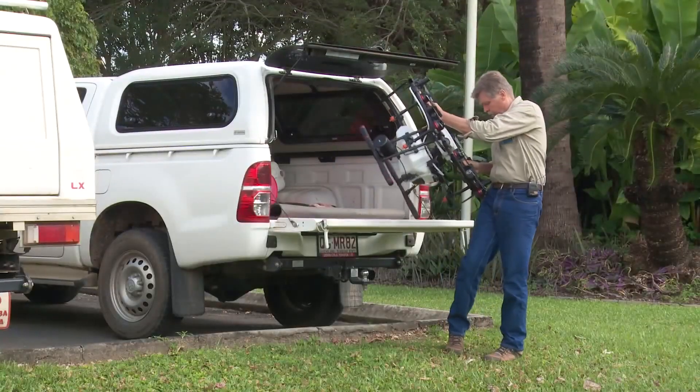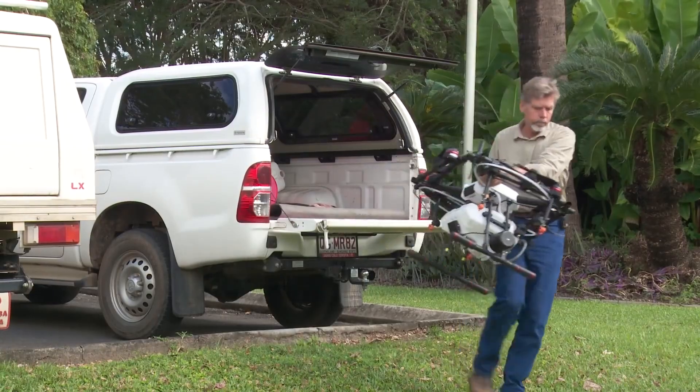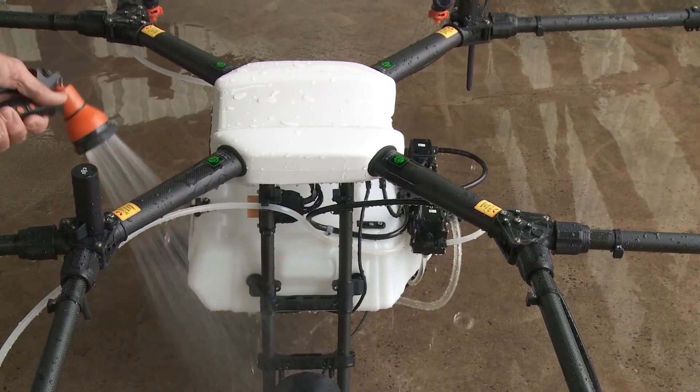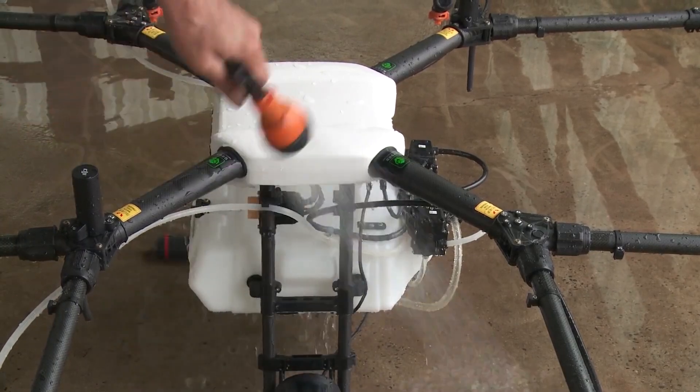When I finish spraying, I can actually get the hose and hose it down, which always feels a little bit strange with a very sophisticated bit of equipment — to be putting the hose on it. But once again, it's built for the job.